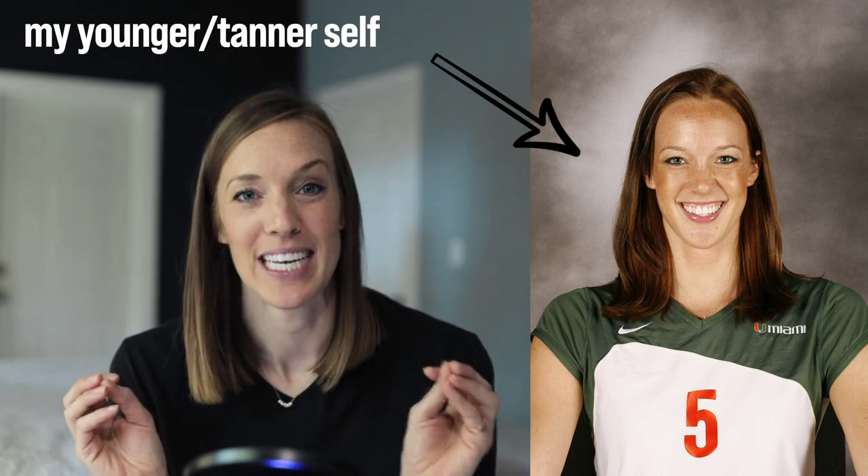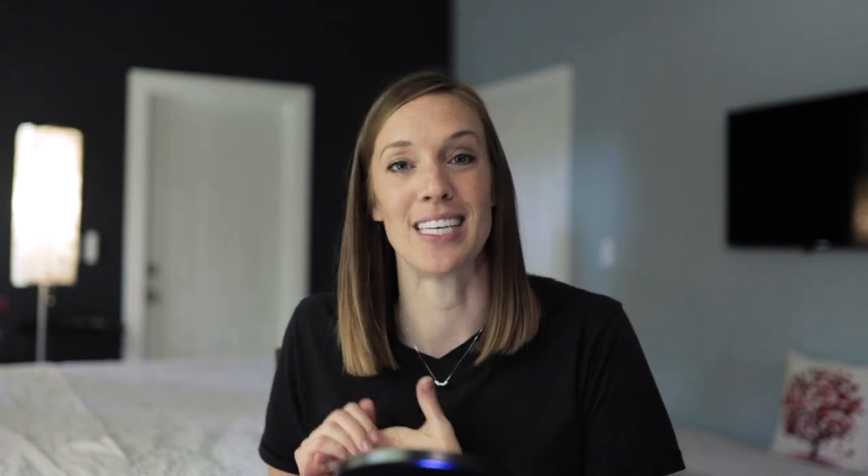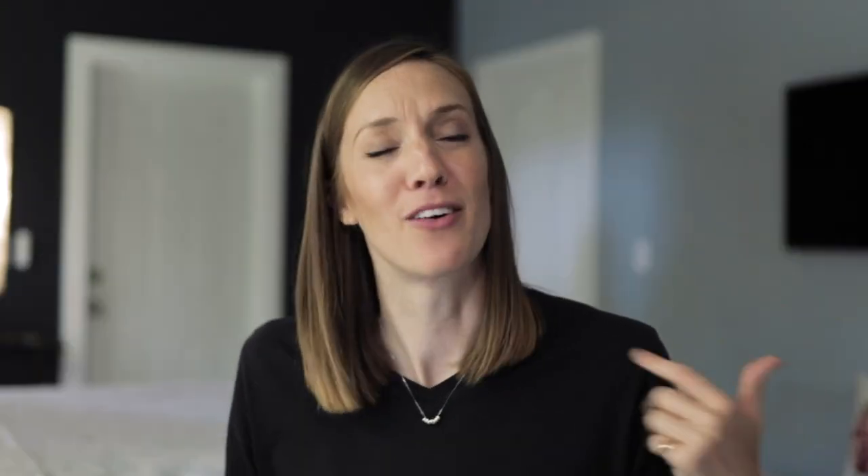My college recruiting video, although highly embarrassing if I were to dig it up now — which I will not — it must have worked because I ended up with a full five-year athletic scholarship to a Division 1 ACC University. Granted, it's been several years since my college days, but I've also made a few recruiting videos in my professional career, so I've got a few tips up my sleeve to help you guys out.